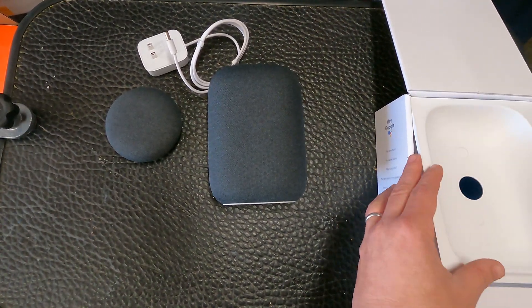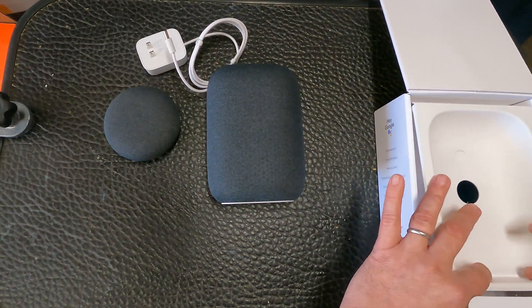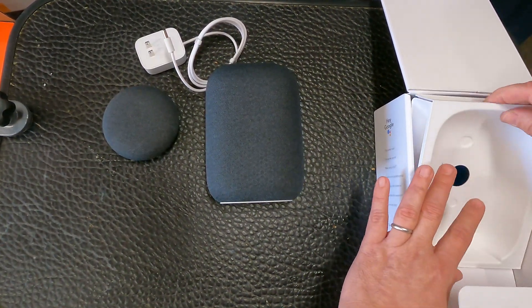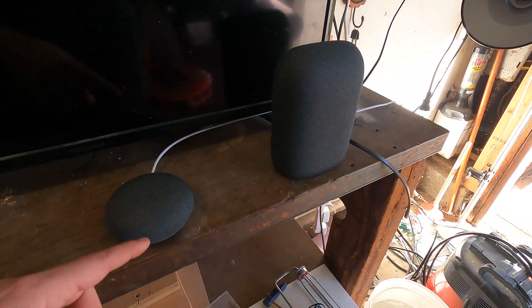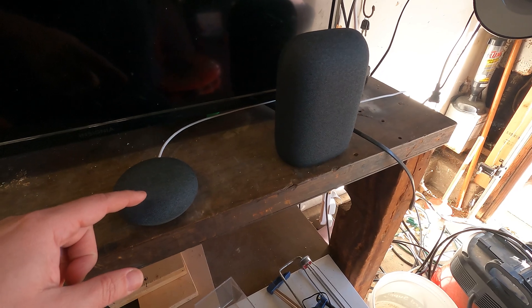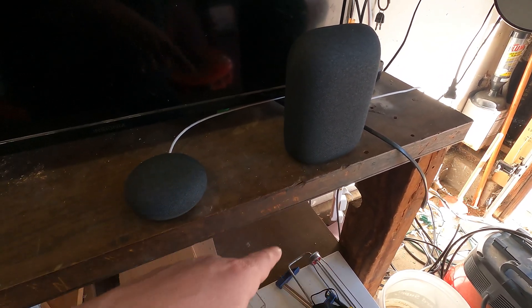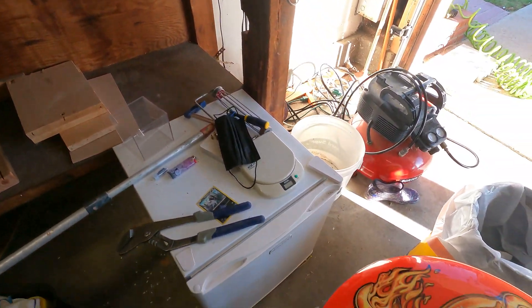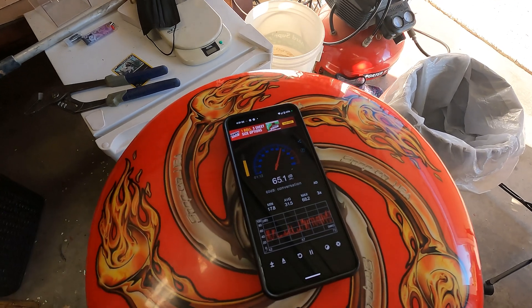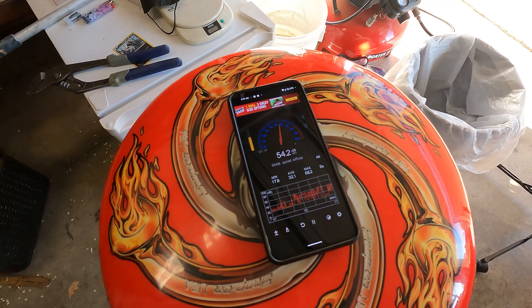So we'll plug these in, connect them, and then compare decibel levels between them. Here are both devices — here's the Home Mini, or Nest Mini, whatever they're calling it, and here's the Nest Audio. I have a decibel meter set up, and right now it's reading about 24 decibels when it's quiet.